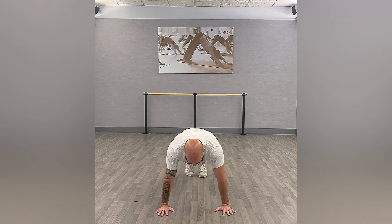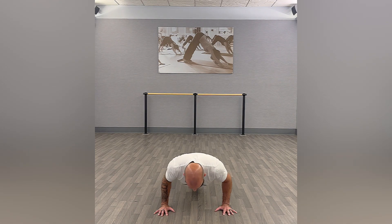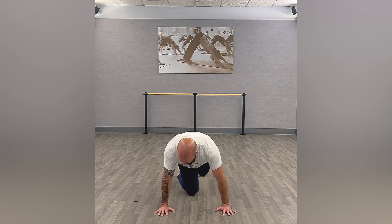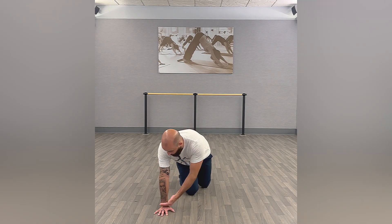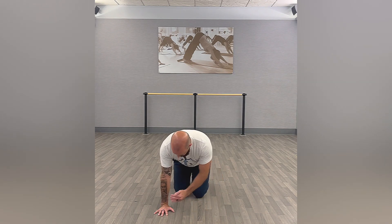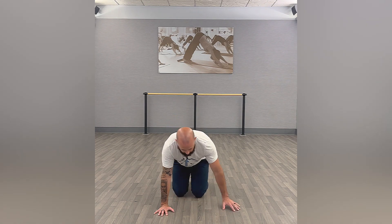Keeping those elbows in, slow and controlled on the way down, a little quicker on the way up. Make sure that you're also stacking your wrist, elbow, and shoulder — not too far back or too far forward, just creating that pillar with the arms.